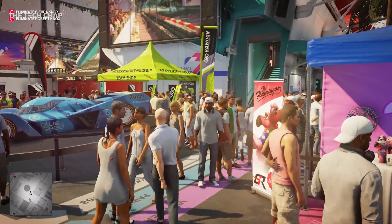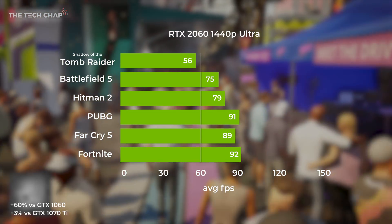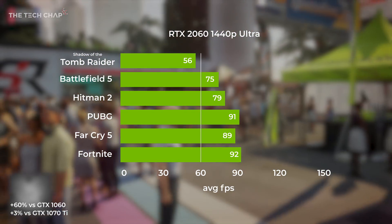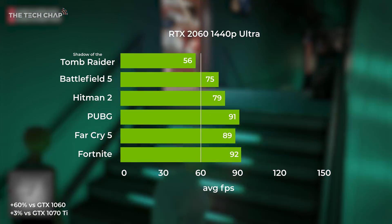Moving up to 1440p, every game except Tomb Raider is still comfortably above that 60fps mark, although nothing is breaking 100fps with all games set at their highest graphics settings. But if you drop a setting or two, you'll easily get high 90s in most games.